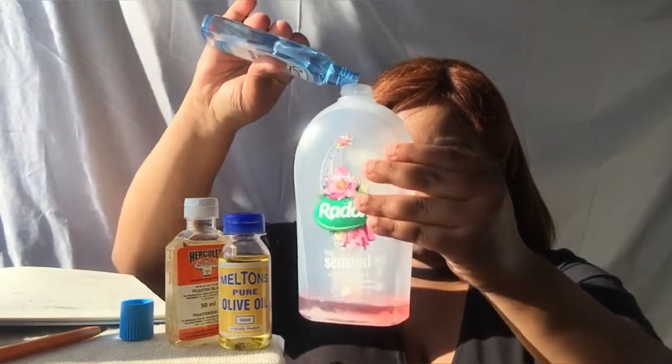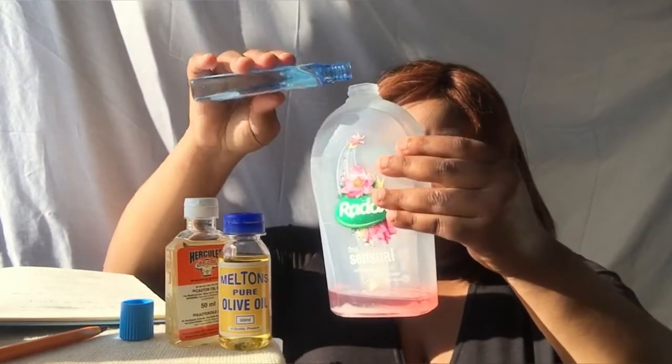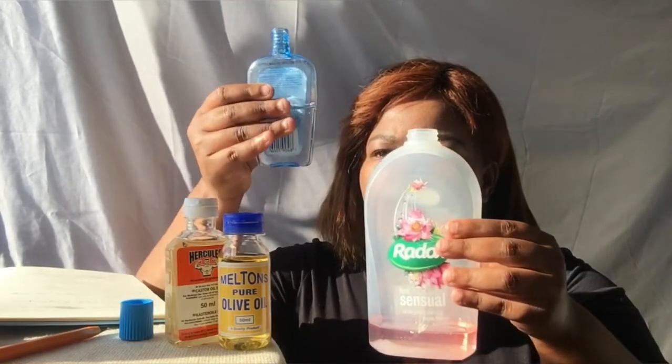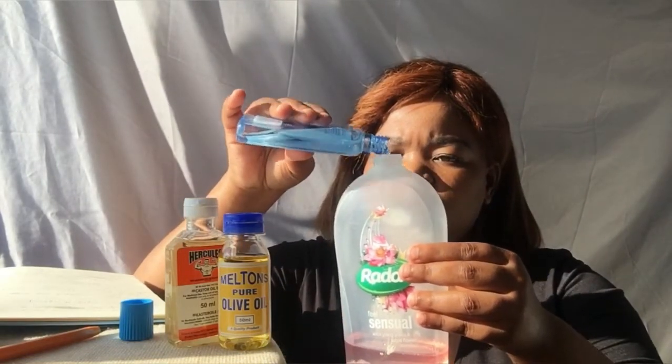So what I'm going to be doing is mixing everything here. I thought this was actually hard. The third essential oil we're going to add is castor oil.